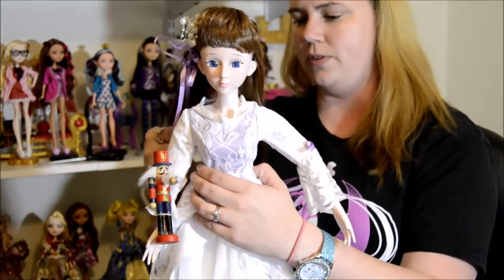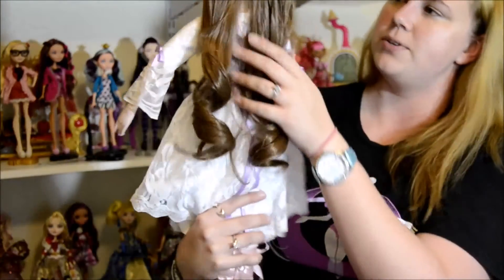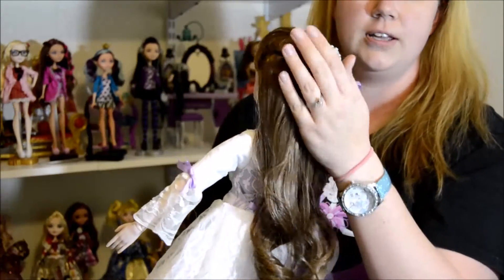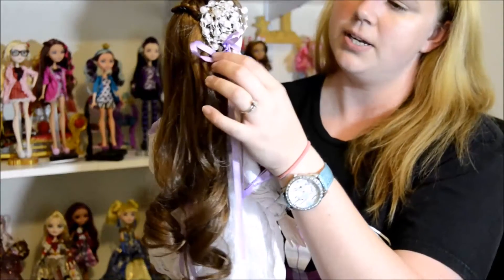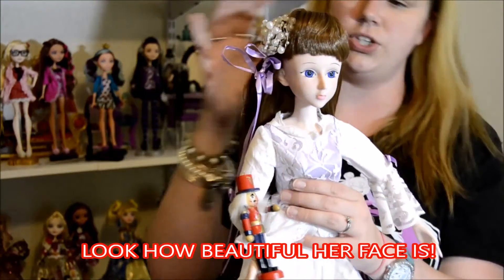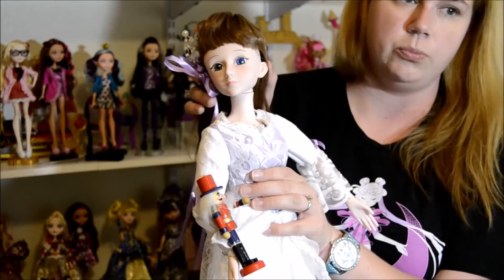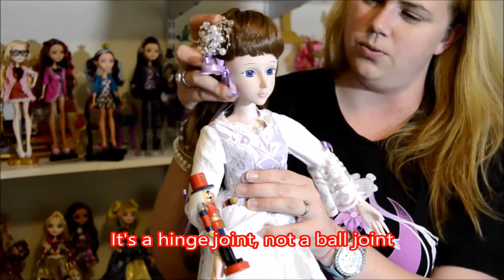Clara Marie comes with this beautiful brown hair with curls in the back — it's a little bit frizzy, but I think we can fix that with just a quick wire brush. She has a beautiful pearl accessory on her head, and her hair is braided up here in a really pretty little style. She has these purple ribbons knotted in bows. She doesn't have any earrings, just pretty simple makeup — blue eyes with dark eyebrows, some light pink lips, and a little bit of blush on her cheeks. Her head moves yes and no, but there's not much more movement than that; there is no rotation.